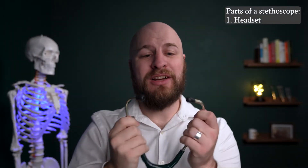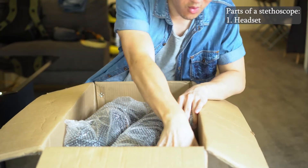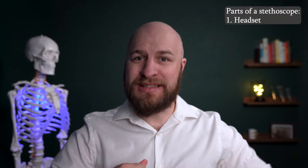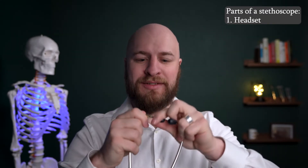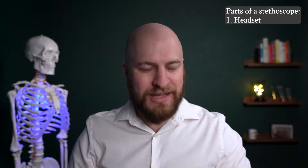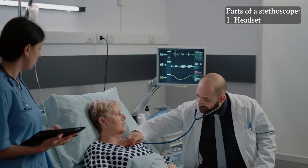Starting up here at the top, we have the headset of the stethoscope. When you get your new stethoscope, they'll come with a couple different options for your earpieces. These can come off and you can adjust them so that they fit your ear canals. It's really important to make sure that these fit well so that you hear a good crisp sound when you're listening.